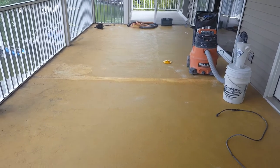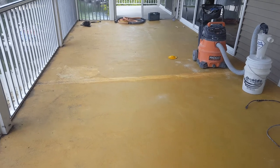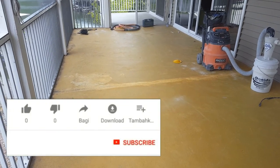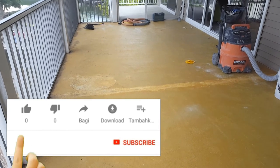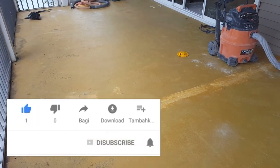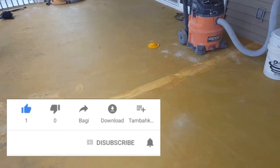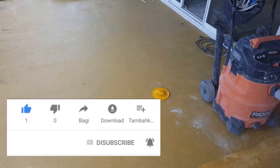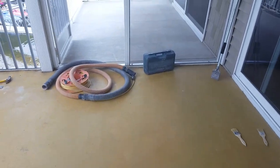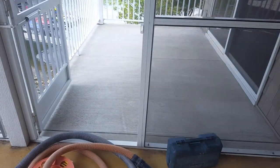Hey guys, it's Rick, Custom Concrete Design in Lake of the Ozarks. This week we're over at Timberlake Village again doing this condo unit on the third floor. It had a bunch of carpet on it that we went ahead and removed, but as you can see, what's left behind is a lot of carpet glue. We're gonna go ahead and get started by grinding all that off, get down to the bare concrete like out here on this deck.